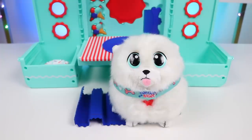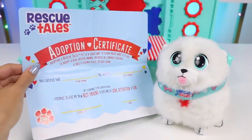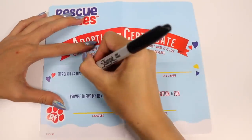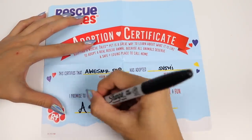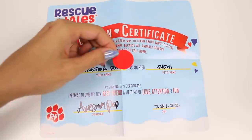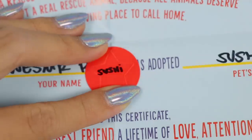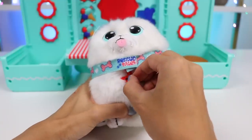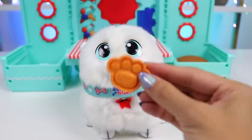You were such a good boy today! I'm so excited for you to join the Awesomer family! Let's make things official with this adoption certificate! Adopting a Rescue Tails pet is a great way to learn about what it's like to adopt a real rescue animal, because all animals deserve a safe and loving place to call home. This certifies that Awesomer Pop has adopted Sushi, and by signing this certificate, I promise to give my new best friend a lifetime of love, attention, and fun! Let's give him a dog tag too! Welcome to the family, Sushi! You're going to love it here — I'm going to spoil you with treats and toys!